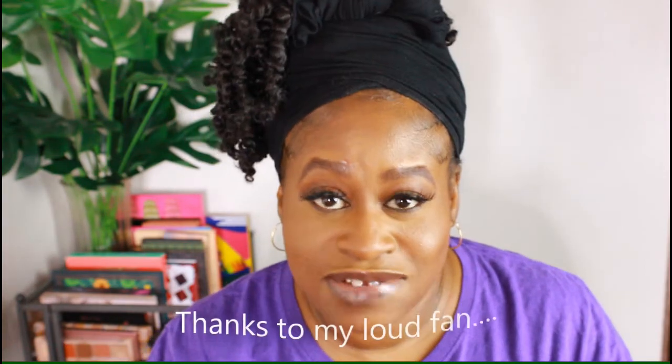First off, welcome back to my channel. Now, as you notice, my words are not matching my lips, because this is a voiceover that wasn't meant to be a voiceover.